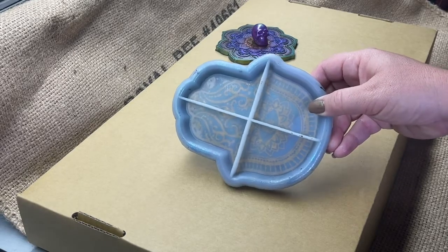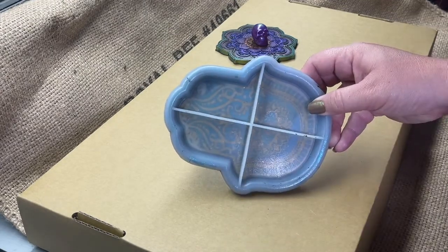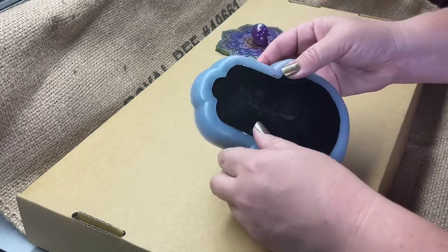I know this is gonna be a resin fail because I can see an air bubble through the mold. So let's see how bad this one's gonna be. Maybe I should do a weekly peel-out video.